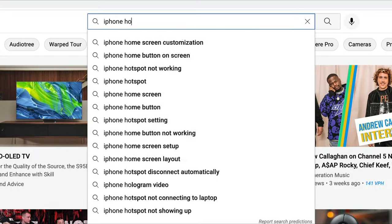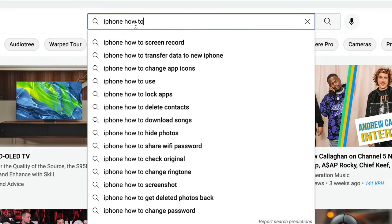Use the YouTube search bar — start typing in 'iPhone, how to' or your subject, and look at the autocompletes below. If you're into makeup or fashion, type in something related, add 'how to', and see what comes up. Those autocomplete results are what people are actually searching for, so they could be great ideas for topics.